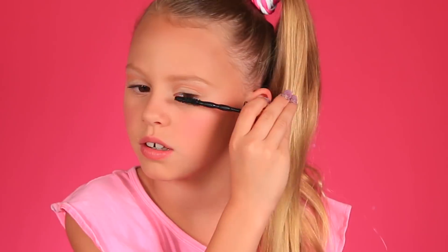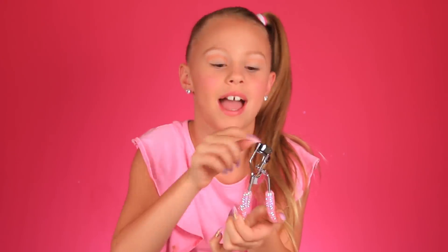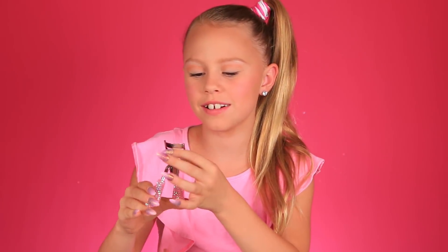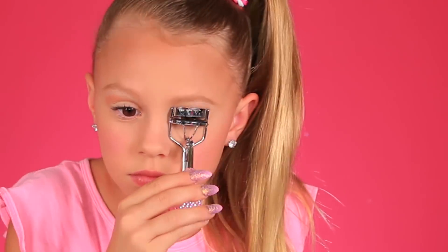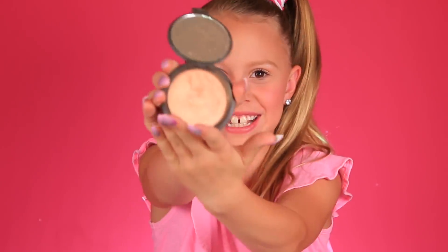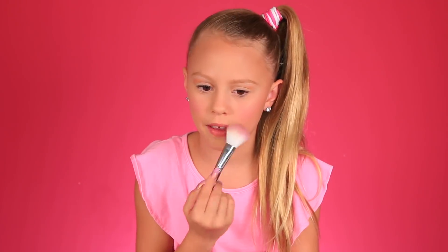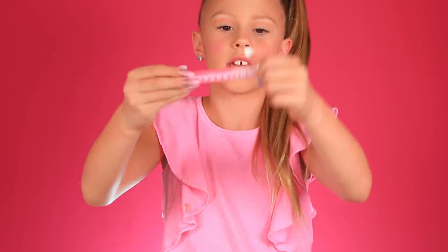Now I'm gonna do my eyelashes. I got this curler from my last video in the bag. Now I'm gonna curl them with my brand-new curler. Now I'm gonna do the highlight — JoJo loves Champagne Pop. Oh, that's so pretty. And now it's time for the lipstick. She just uses a gloss. I've got this gloss — it's just like a sparkly pink.